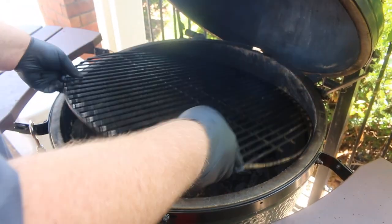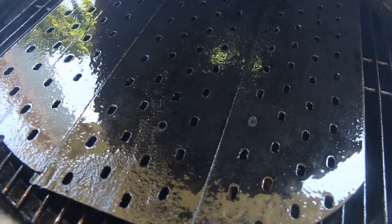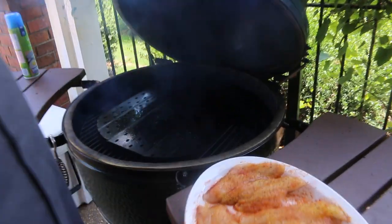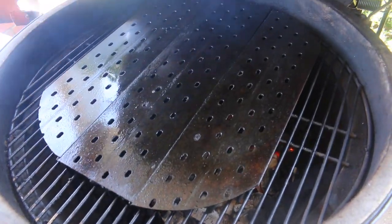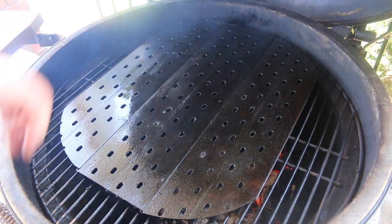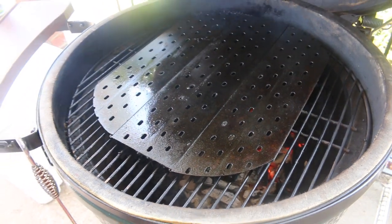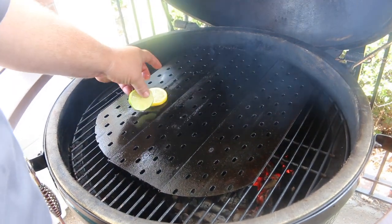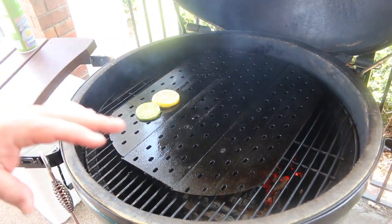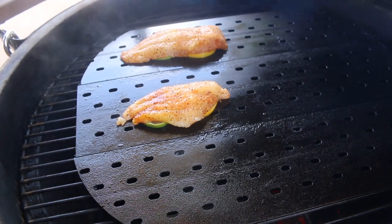Once the grill comes up to temperature, get your cooking grate in place. I've got a set of grill grates that I've flipped upside down — if you don't have those, you can use a cast iron skillet, it works just as well. My Big Green Egg is running at about 400 degrees. I've got my grill grates flipped upside down to give me a flat surface, which is great for cooking fish. The problem people have with grilled fish is it wants to stick, so I've sprayed the back of my grill grates lightly. Then I'm going to lay each fillet on a slice of lemon and lime to give some citrus flavor, but also to protect the fish and keep it from burning on the bottom side.